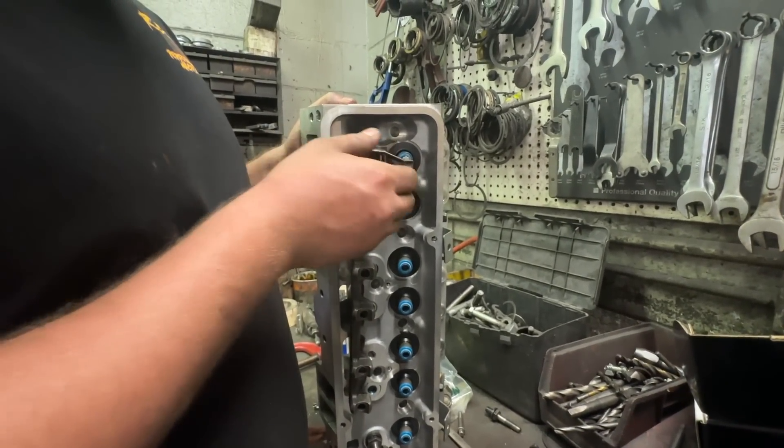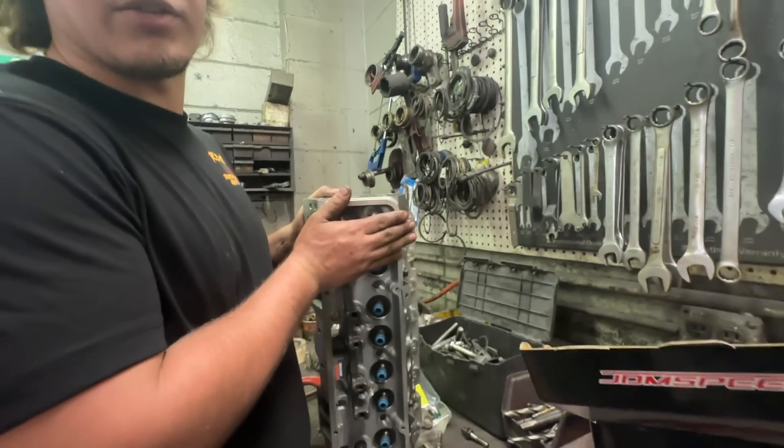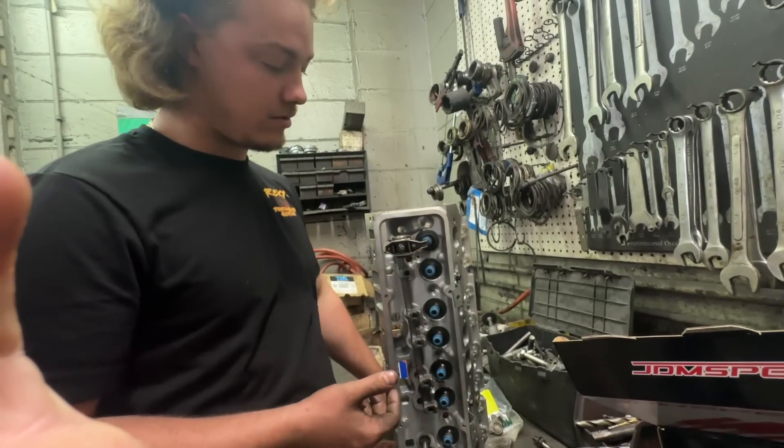These do clear a big-style valve spring retainer as well, so either rocker option works with that bigger style valve spring retainer no matter what you do.